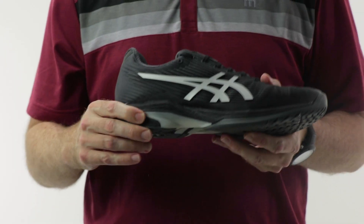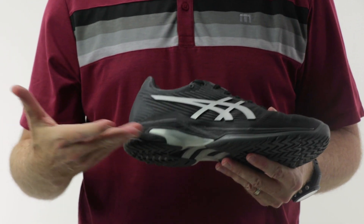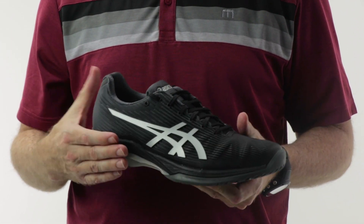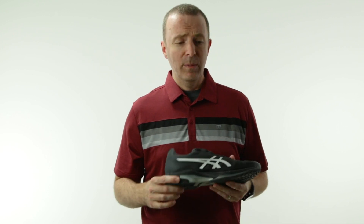When we get into the midsole, that is where we find the flight foam — full flight foam, heel to forefoot. Again, very lightweight. We've measured this about an ounce lighter than the old Solution Speed 2 and Solution Speed 3. So still a very lightweight family of shoes, but the flight foam takes it up another notch and it's even lighter weight.